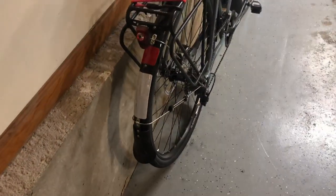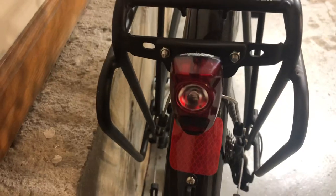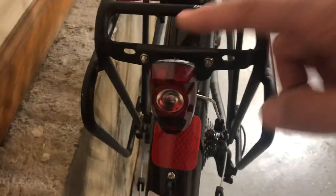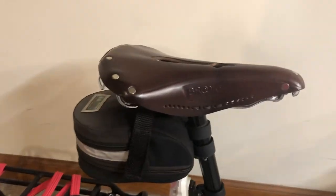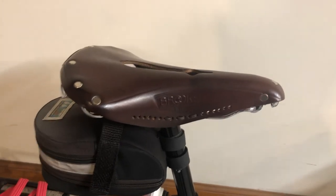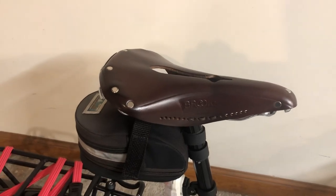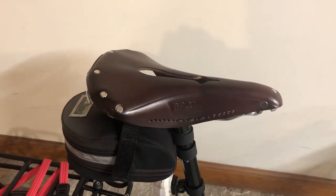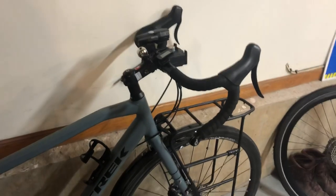I do some commuting riding with it, so I added a lot of reflectivity. I'm also a huge fan of the Cygolite Hotshot Pro, so I added one on the back — you can buy a bracket, with a little bungee cord action. I was not a fan of the original seat; I found it super uncomfortable, so I added a Brooks saddle with a cutout. I got a particularly tough one and it took a while to break in, but I've been very happy with it.